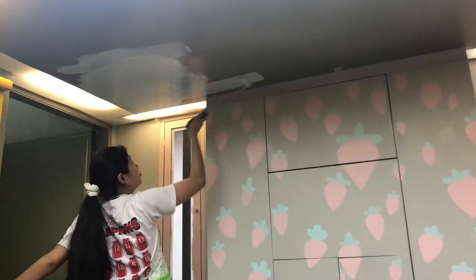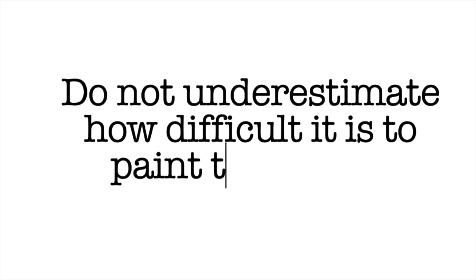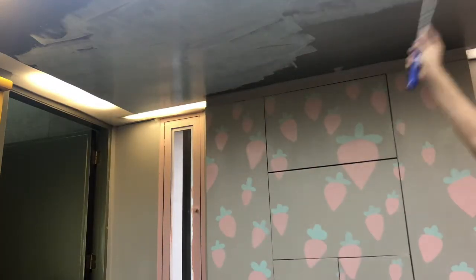Day 2: the first thing I did was paint the ceiling, and I just realized that painting the ceiling is actually very tiring because you have to always look up, and looking up can cause neck strain. The next wall I painted was the wall beside my door, and I painted it this mint green color.